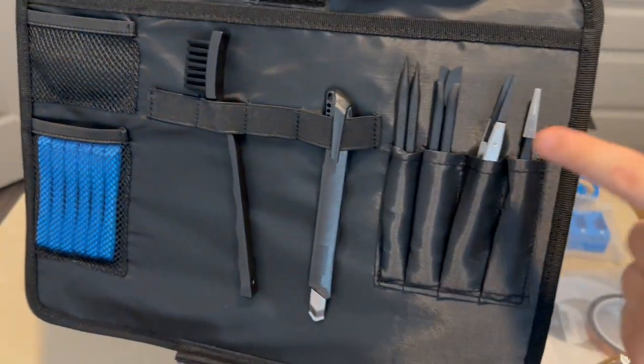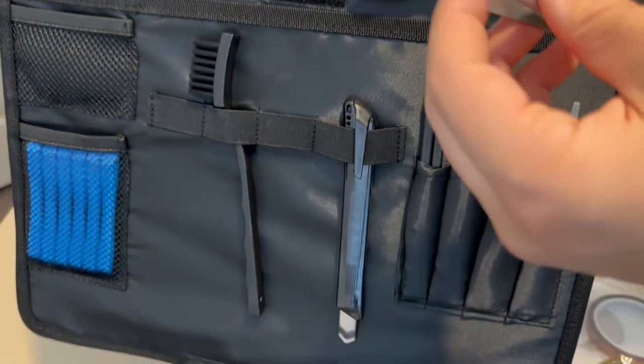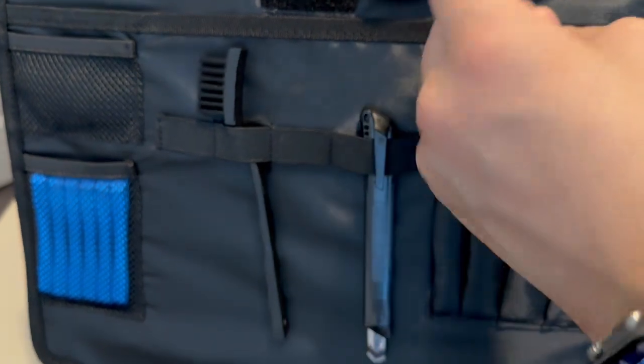We also get some spare spudgers — including a nice hook spudger for working in hard-to-reach places, and some normal spudgers. I already have a lot of these black ones. We also get metal tweezers with the iFixit logo on them.